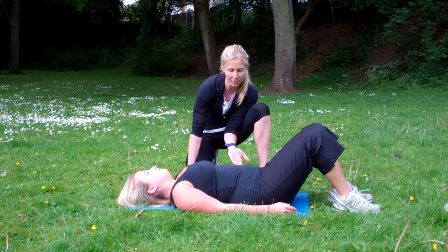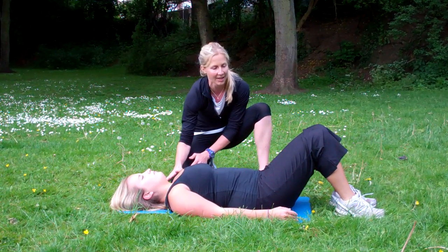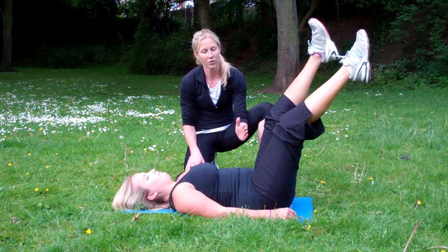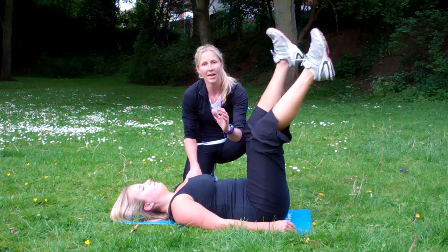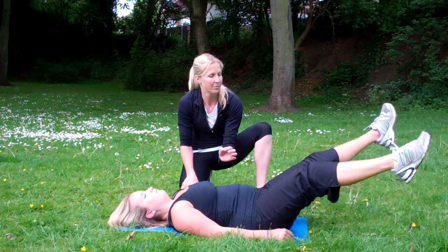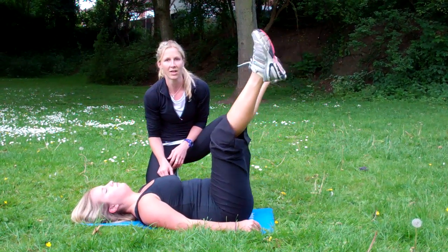Now if you find that too hard, or you find your lower back's arching up or there's a slight strain in your neck, then the easier option is to keep your head on the mat and then Holly's going to lift her legs up straight and just scissor from that position. If you've got increased flexibility you can take it a little bit higher, and if you have really strong lower core then you take it all the way down to the ground and then back up again whilst remembering to breathe. But the easiest option is to keep your head on the mat and just scissor at a 90 degree angle.